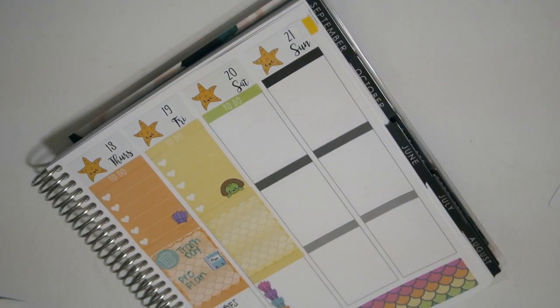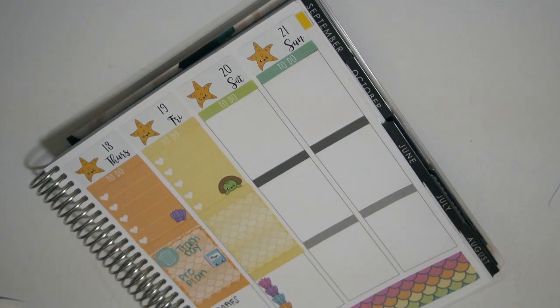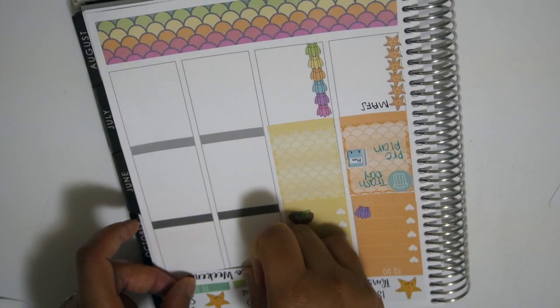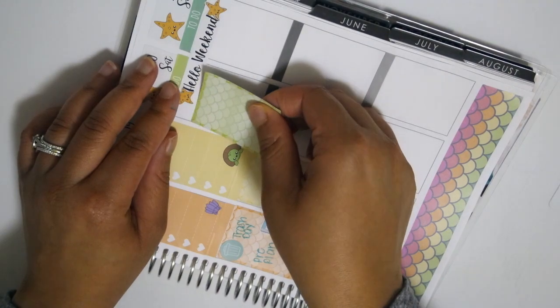Now we're getting ready to work on the weekend section. I still wanted to pull that pinkish-purplish washi in from Target - for some reason I really really liked it. I thought about using it to lay down my weekend banner. I put in my weekend banner at first and kept going, but the more I got into the spread the more I realized it was a little bit empty.